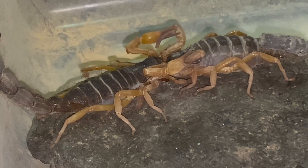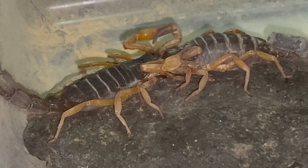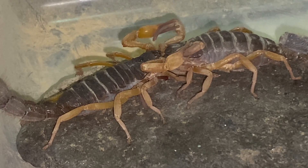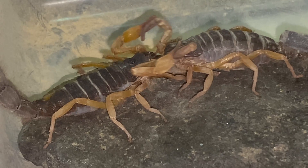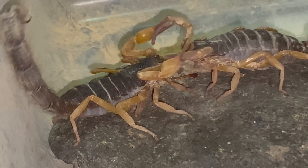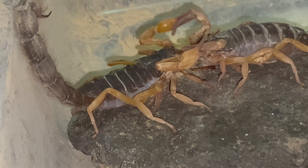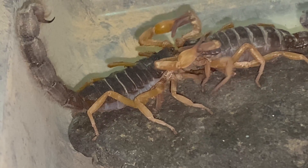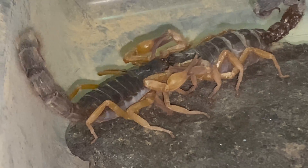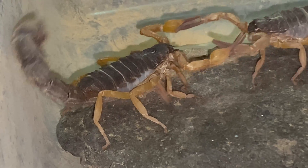Now he's releasing the spermatophore and tugging the female towards it, trying to get her over it. Once he fully releases it, he'll drag the female over so that her operculum picks up the sperm pocket on the spermatophore. She's going to hunker down on it a little bit and you're going to see a nice little shimmy shake from the male — I'm not sure if that's his sign to her to pick it up. You can see her pick it up there; now it's stuck to her and then they release.